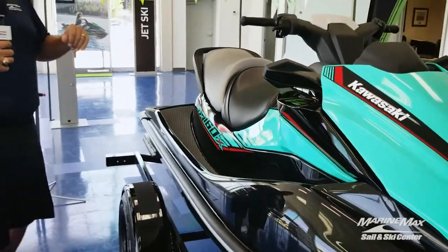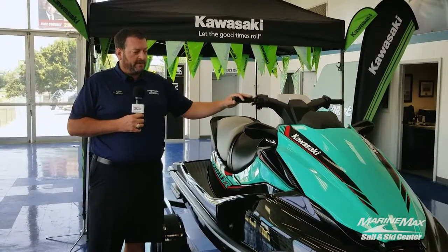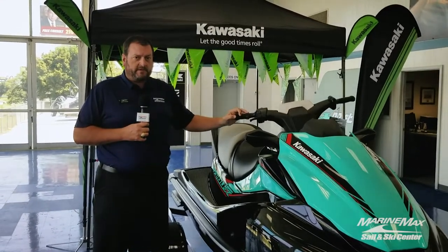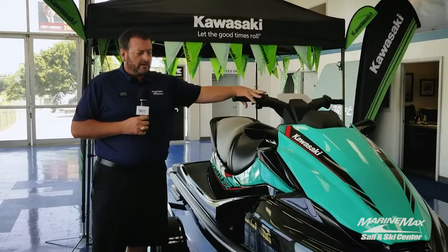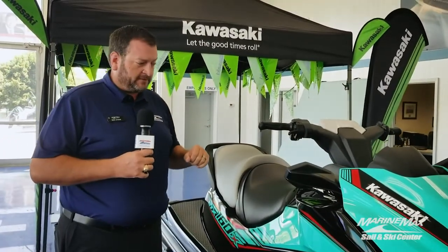A couple of safety features I'd like to point out: this machine, as well as all Kawasakis, actually features what they call Kawasaki Smart Steer. In a situation where the jet ski is up on plane and you let go of the throttle completely but you have a full turn on the handlebars, it actually powers the jet ski to complete the turn without you having to consciously give it gas. So that's a nice safety feature — eliminates running into obstacles or other jet skis, things of that nature.